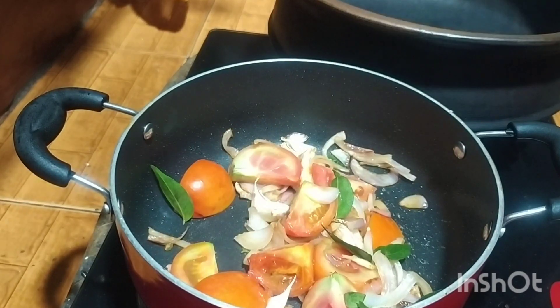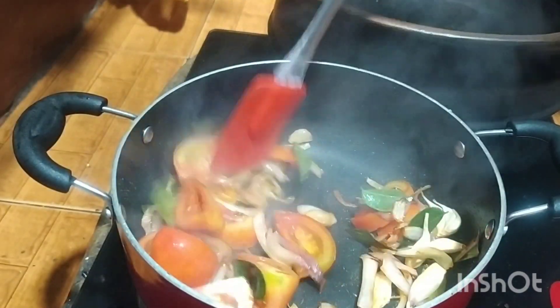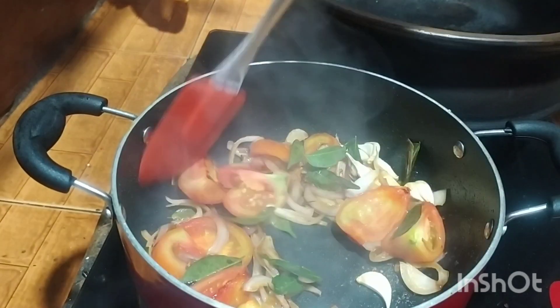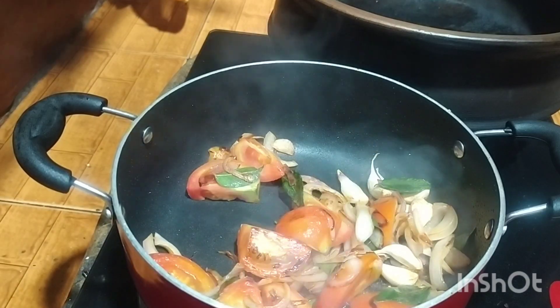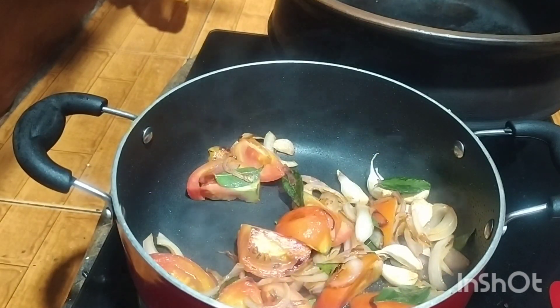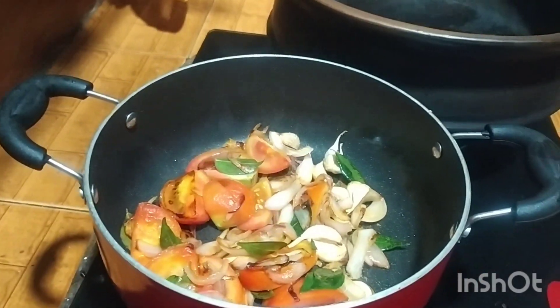We start to make the dough. And the dough will be better. And the dough will make it.